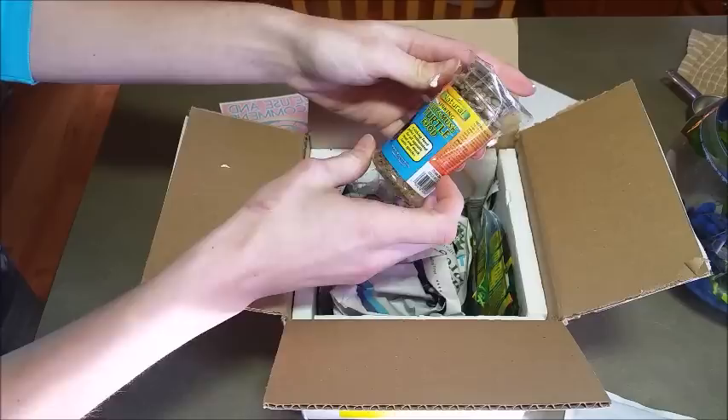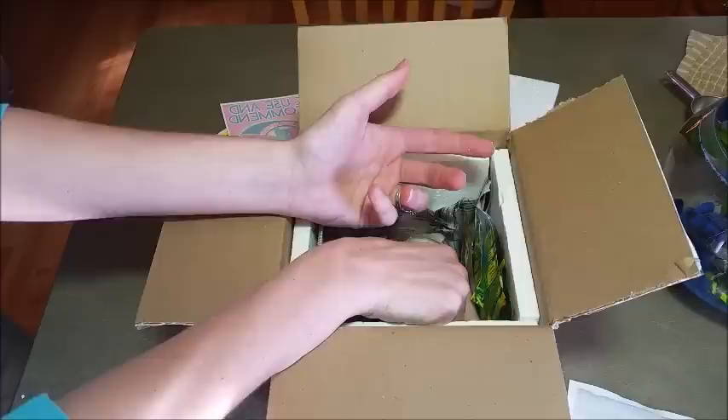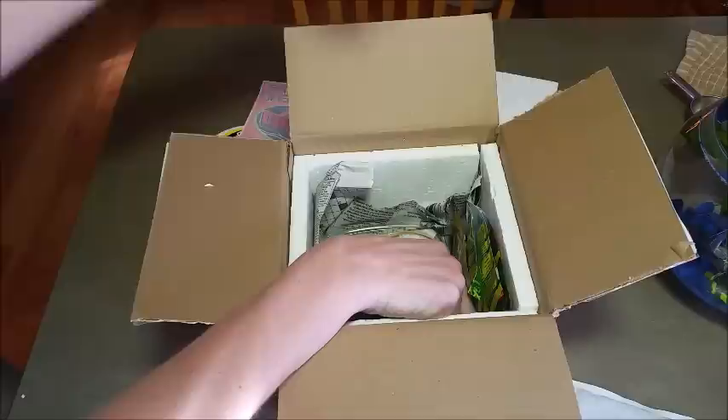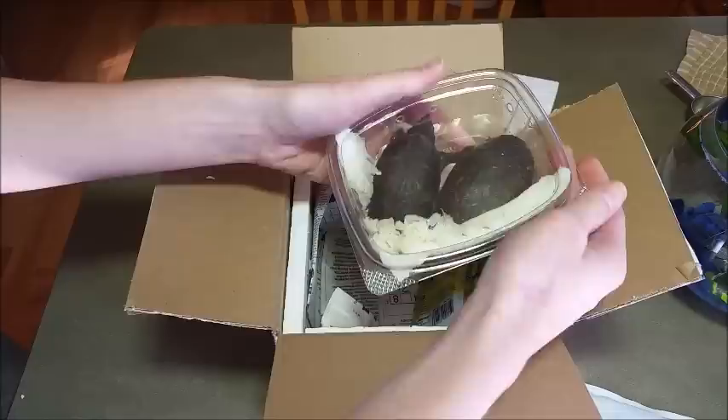We've got a whole jar of turtle food — mud and musk turtle food, that's awesome. And here they are. Now I ordered a male, and the people at turtlesandtortoises.com were awesome. I think it was actually Jay who I was talking to. He included a female too so that I can have a pair, and it was just to kind of help pay for the fact that I had to buy shipping twice since I ordered the wrong one first. But here they are — you guys are so little.